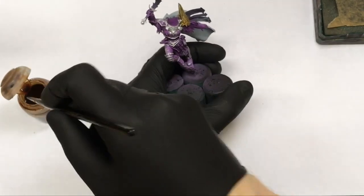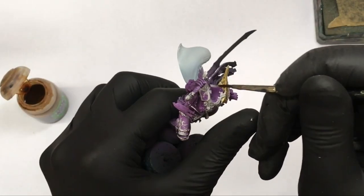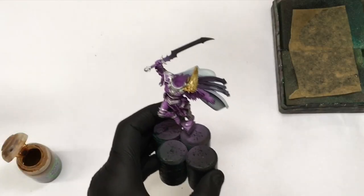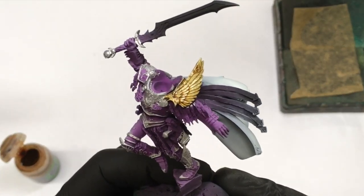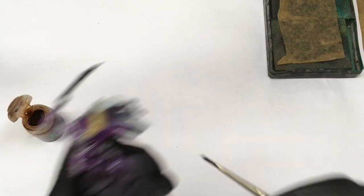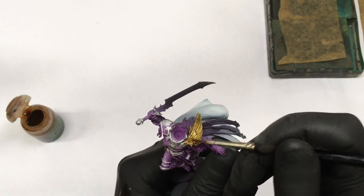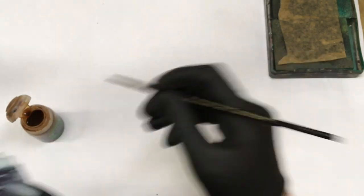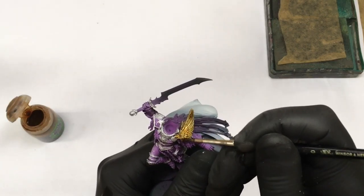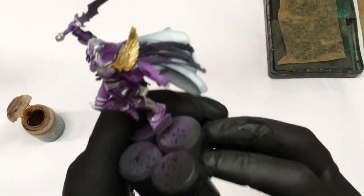The worst thing is you will need to wait for the wash to dry, because you need two to three layers of wash. This technique doesn't require any special skills. You can highlight it at the end with silver to add some bleaks or edge highlights, but it's fine after washing too.